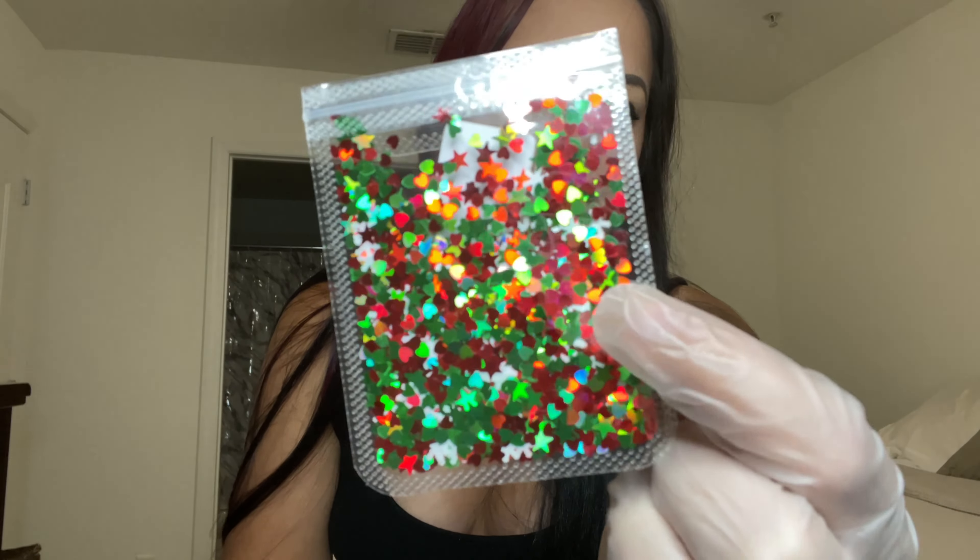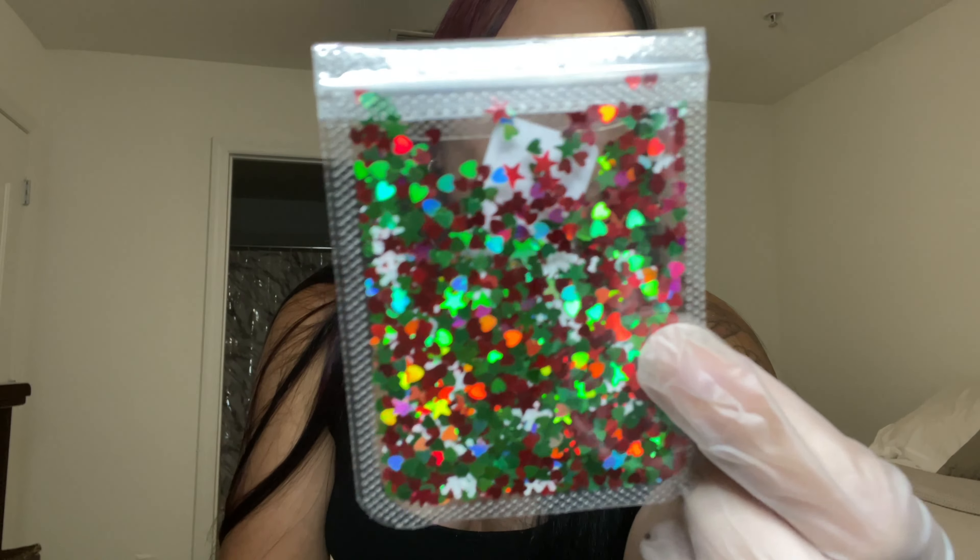I got some more Christmas stuff — here are some little chunky glitters to encapsulate in green and red for Christmas time.